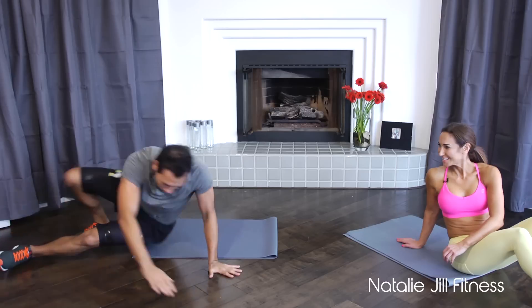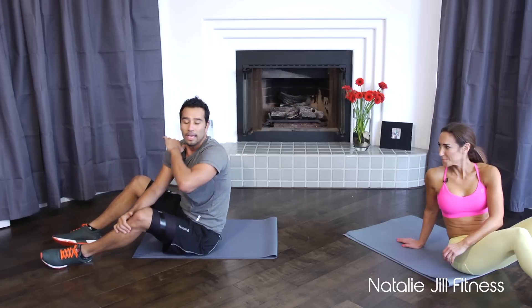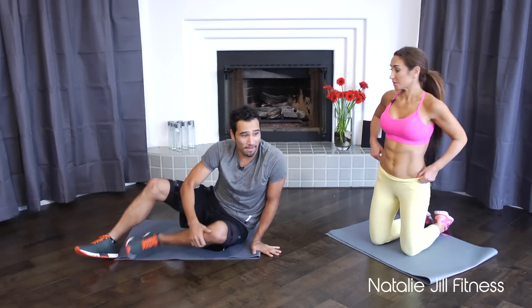We do this in capoeira and jiu-jitsu — knee strike, back kick, lots of fun variations. It's going to get your heart rate up, work your arms and shoulders, and I guarantee it'll get your abs too. That's our fourth move — we spiced up the low crunch.